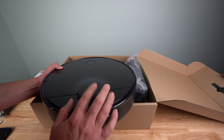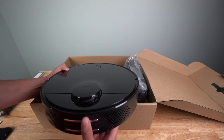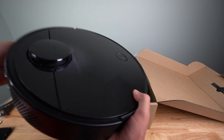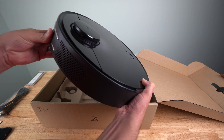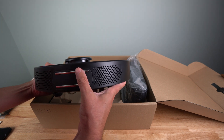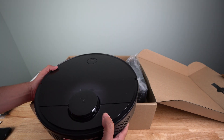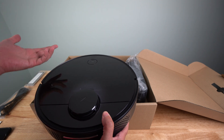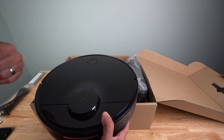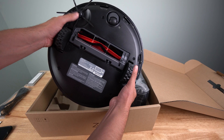Here is the actual Roborock vacuum. You can see this is the navigation laser — it's a 360-degree laser. There's a power button and a home button on top, and bumpers up front so it can bounce back when it hits items. On the back you have vents and a charging port. One thing I like about the charging port design is it looks easier to back itself up into, or manually connect if needed. It should actually detect its remaining battery and return to the station to recharge mid-clean, then resume where it left off.